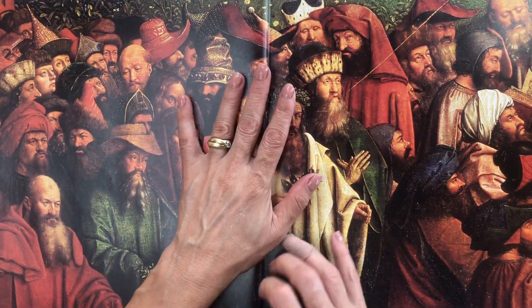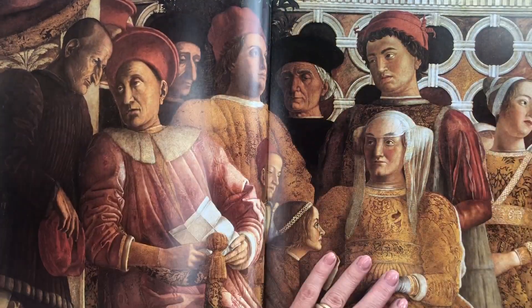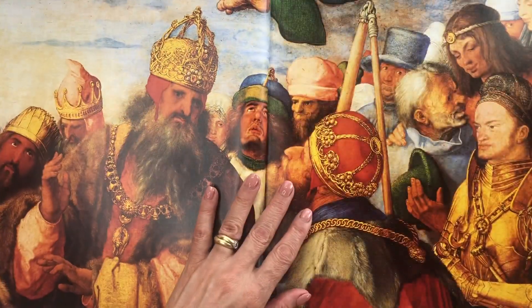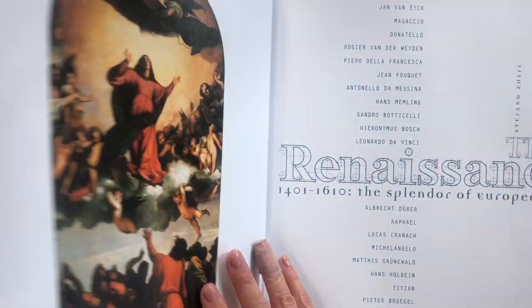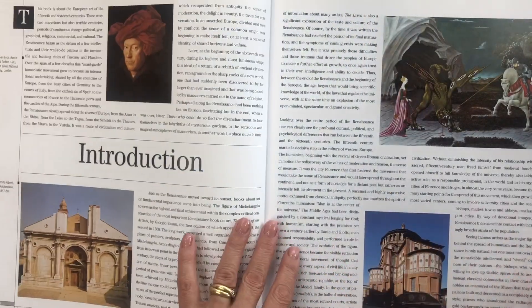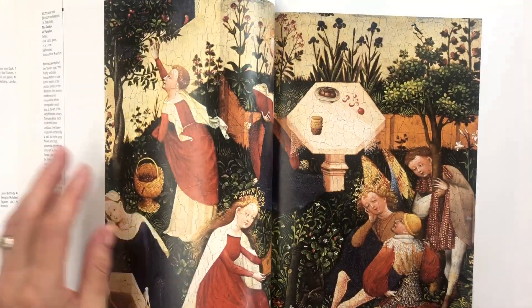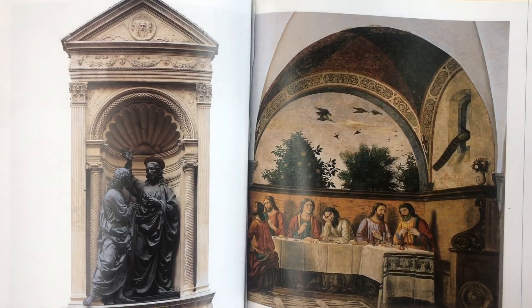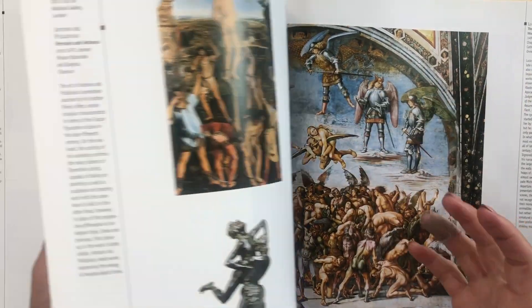This is a huge coffee table book — it's the Renaissance 1401 to 1610, The Splendor of European Art, and it is gorgeous. I've taken the first couple of pages which have images on both sides, full page, and I want to use some of these as middle pages for signatures. I got a lot of images from here and there's still a lot left — it's a really good book for junk journaling.